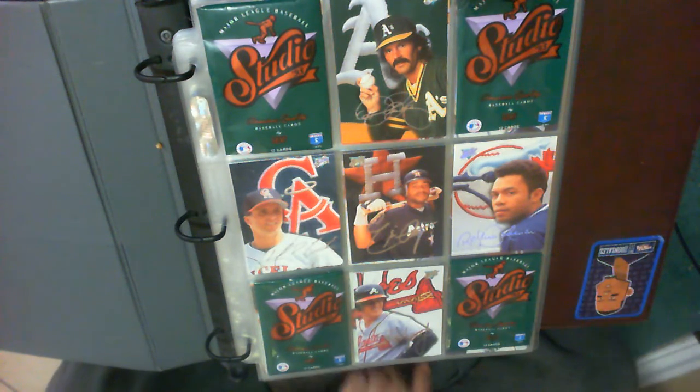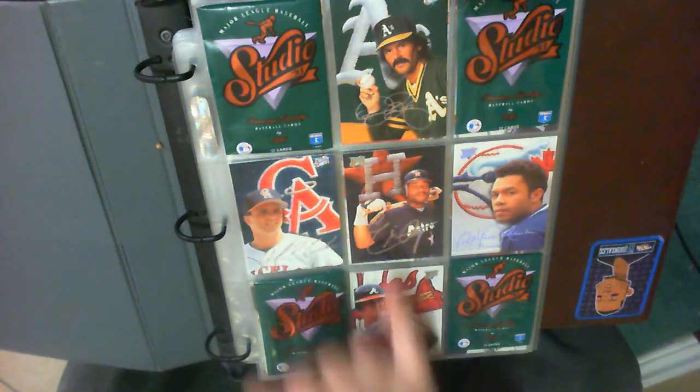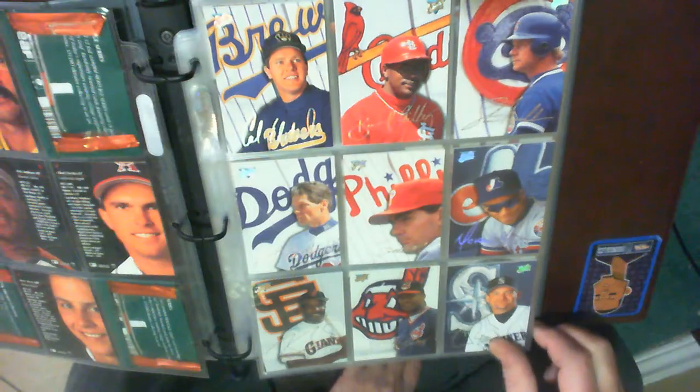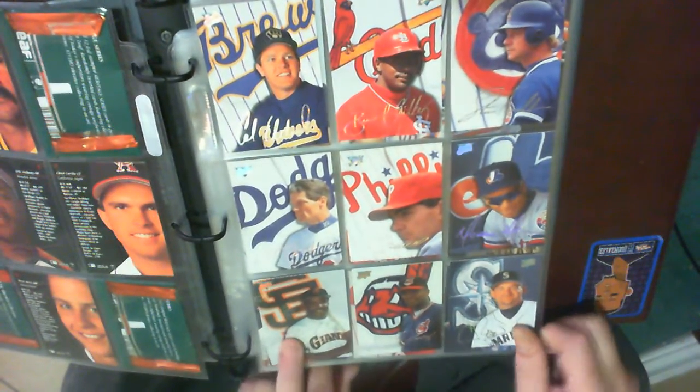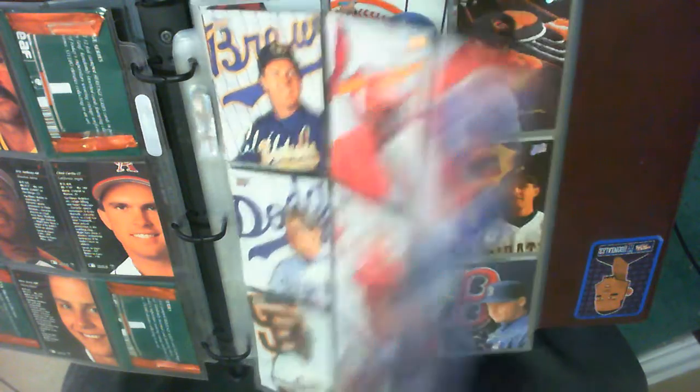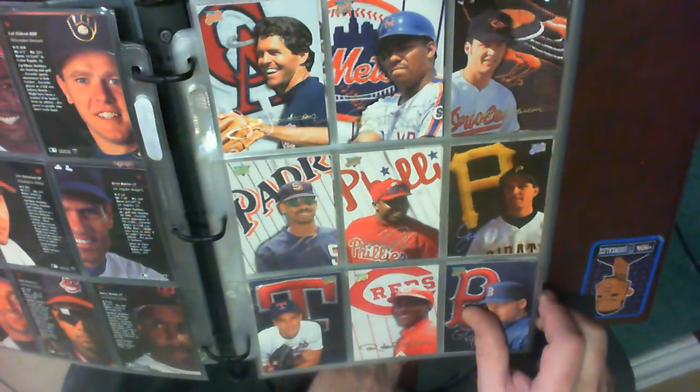Let's get started. I'll point out the people I know — there are no names on the fronts, so I just point out the people I know. Obviously Dennis Eckersley, Roberto Alomar, Barry Bonds down here. I kind of like them, they're pretty good cards, nice pictures. Here's the backs of them.